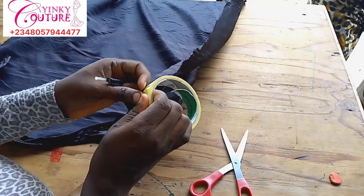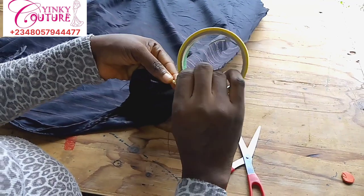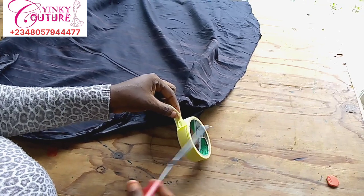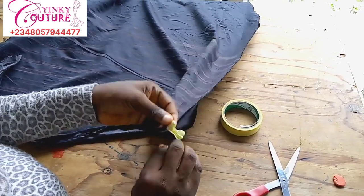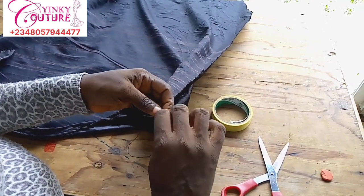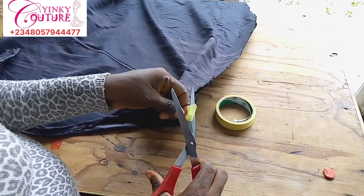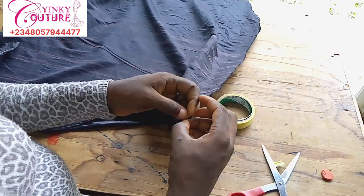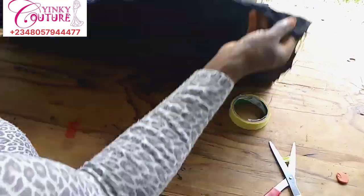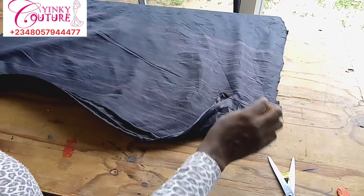Wrap up the edge also — wrap up the edge with paper tape so that by the time you run a straight stitch on the edge, the bone won't poke out from the fabric and won't hurt the person wearing the dress. Then wrap it up carefully and cut the remaining tape. You can see how it's forming — the fabric can no longer stand straight, it's following the structure of the spiral bone.